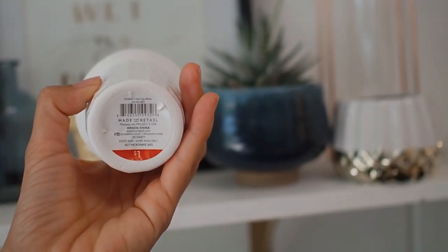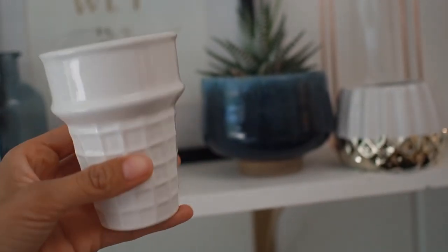At Target I found these cute little ceramic ice cream pots, or containers. They were a dollar — I found them at the dollar section. I was planning on putting succulents in there for succulent Sunday. What you could do is put rocks and then the soil so that you don't have root rot, or you can drill a hole in there as well.